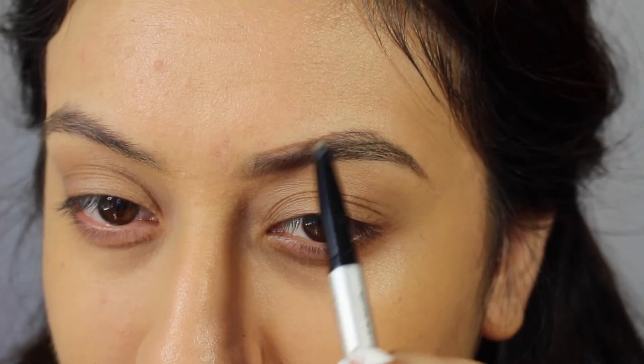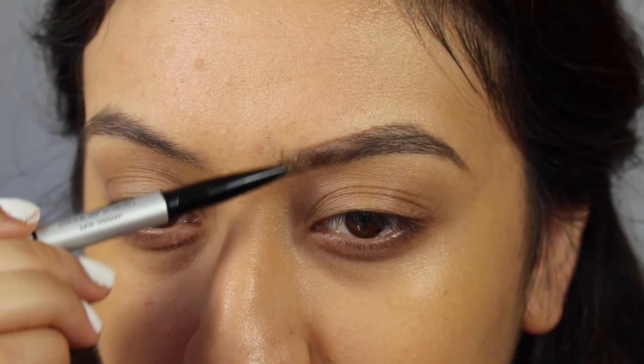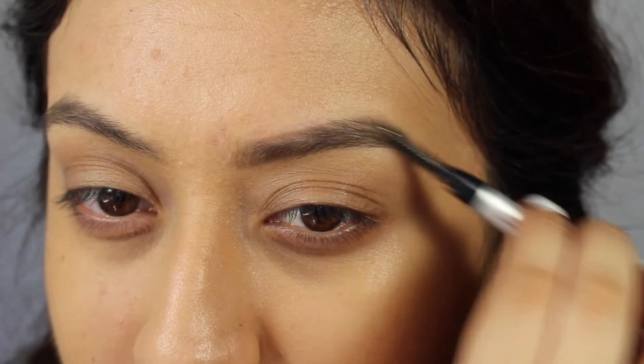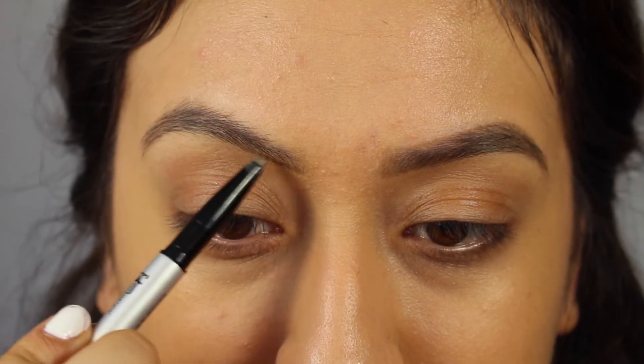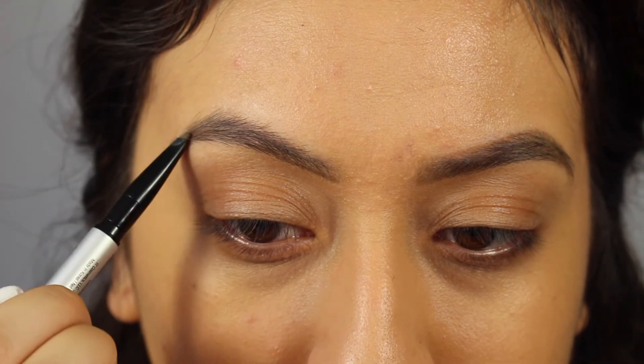When filling in the top, you want to make sure you're not taking it too high up from your natural arch. In the inner corners, do light strokes going up to make it look like your natural hairs, but don't go heavy-handed in this area because we don't want the brows looking boxed.